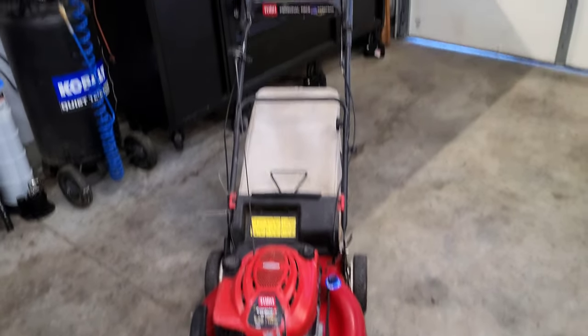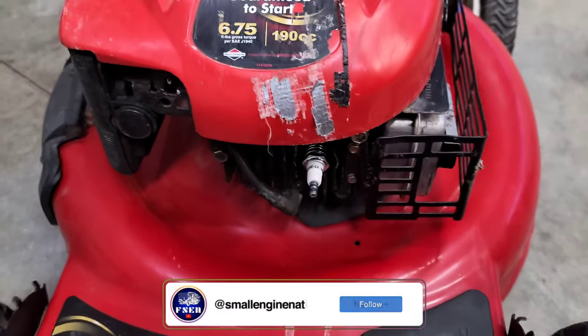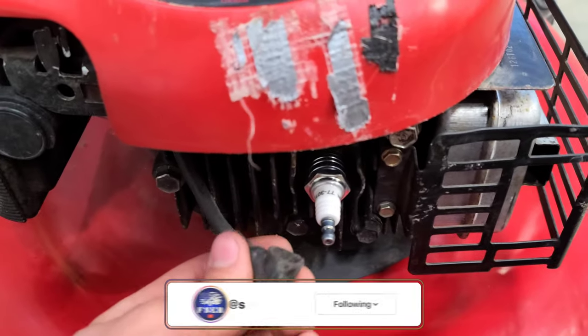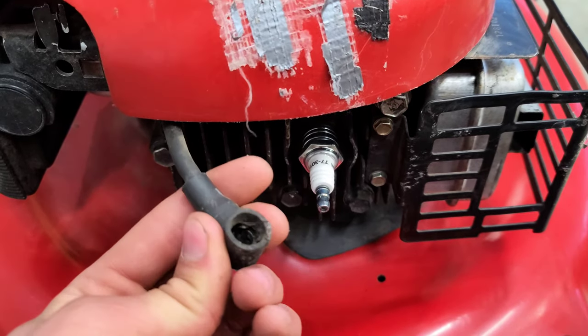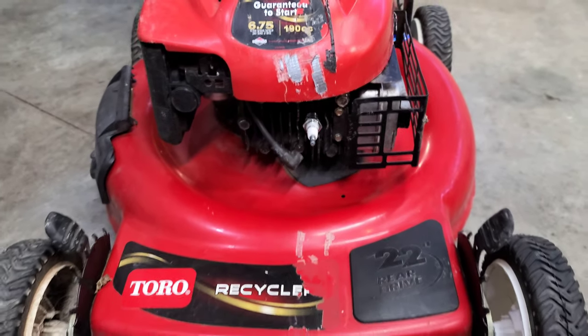As you saw there, as soon as you let go of the handle to kill the motor, it would not turn off. That made us grab a pair of pliers and just pull the boot off the spark plug, and in this case that's about the best thing you can do if you don't know what else to do if your motor won't turn off.